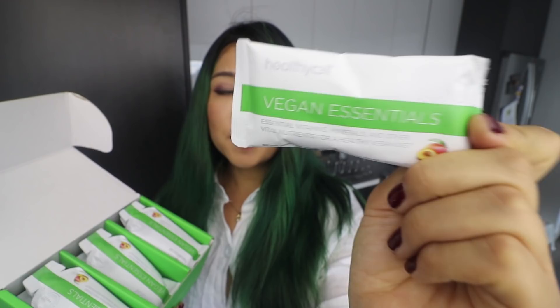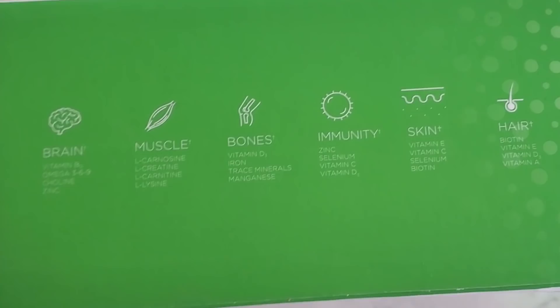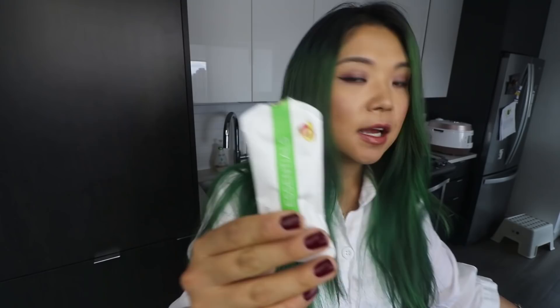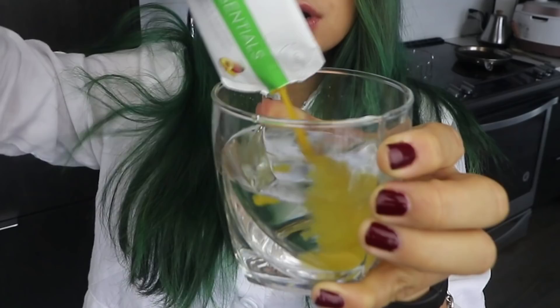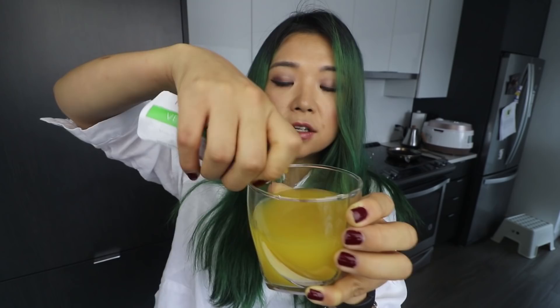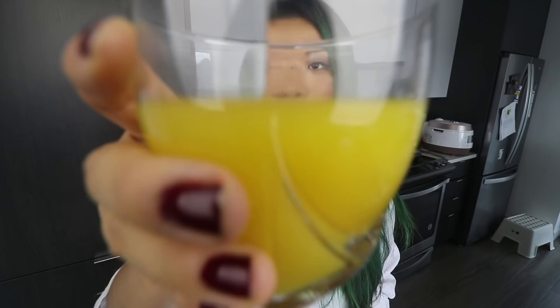Another great thing is they have a zero waste policy - these packets are all recyclable and zero waste friendly. Each little packet contains so many vital nutrients: B12 which every vegan should be taking, vitamin D3, omega-3, 6 and 9, zinc, and all kinds of goodness. They're really convenient - you can throw them in your backpack or travel pack. You can pop them straight in your mouth or mix with a little water like I do - it has a mango flavor, it's sweet, and you're absorbing all those vitamins.